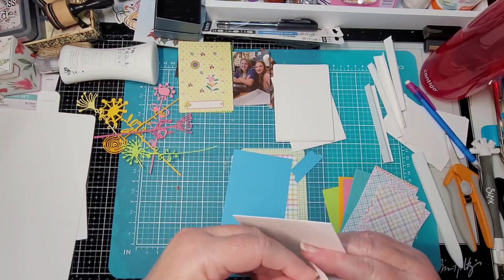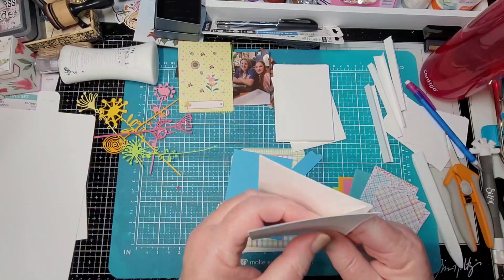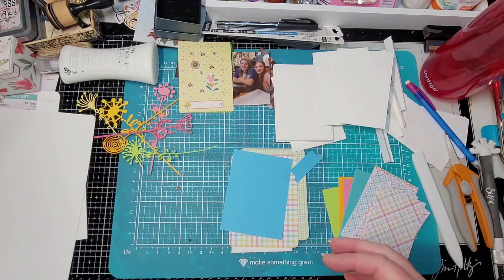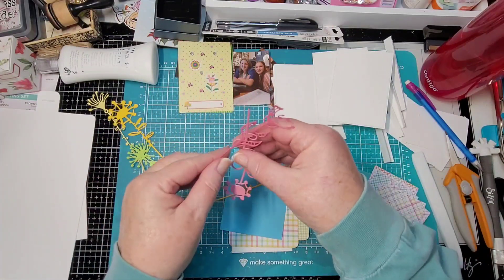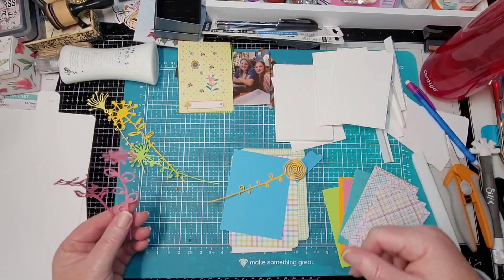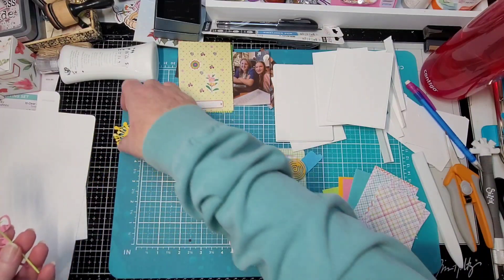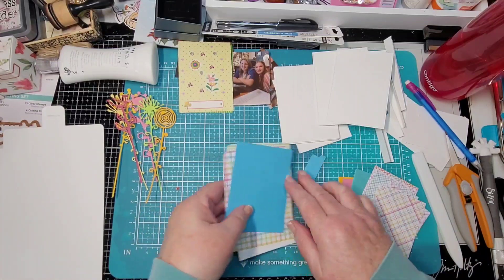We're going to glue one here, and then glue another one on this side, so when you pull it, it all opens up like this — keeping my fingers crossed! I printed some Tim Holtz funky flowers for the front cover. Let me find that piece — oh, right here! Just stay with me.